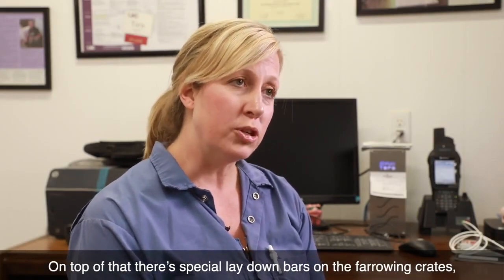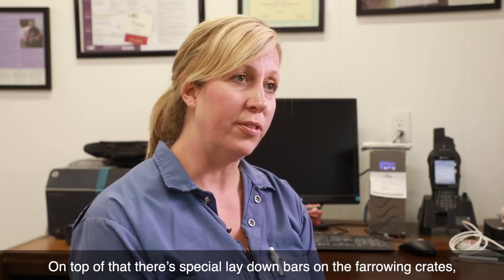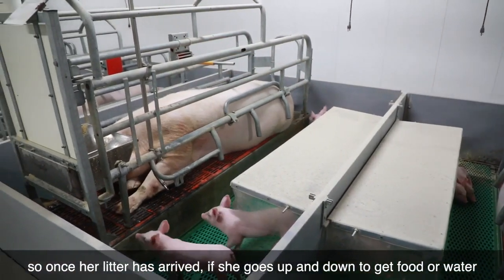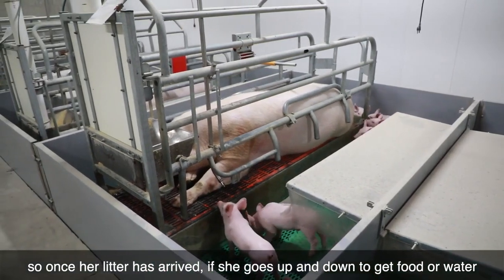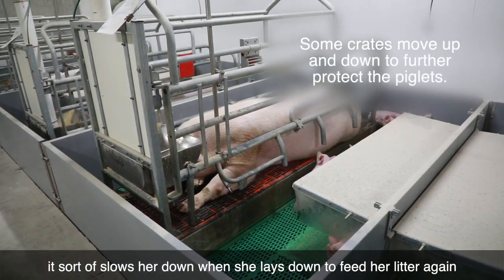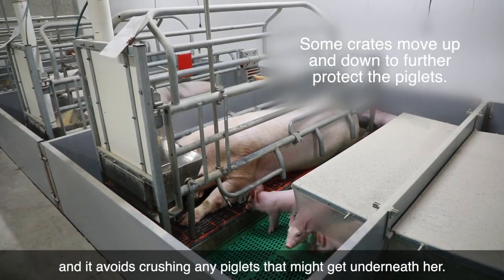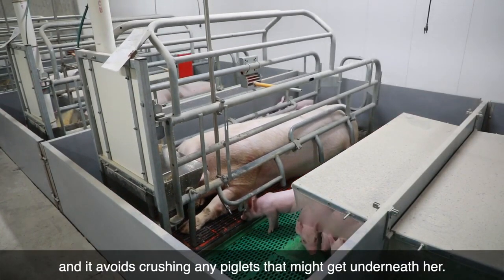On top of that, there are special lay-down bars on the farrowing crates. So once her litter has arrived, if she goes up and down to get food or water, it slows her down when she lays down to be able to feed her litter again, and it avoids crushing any piglets that might get underneath her.